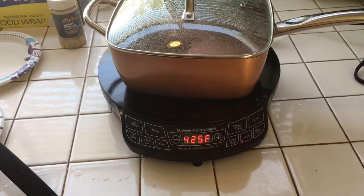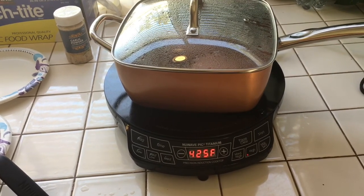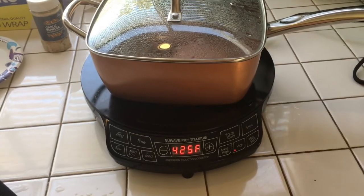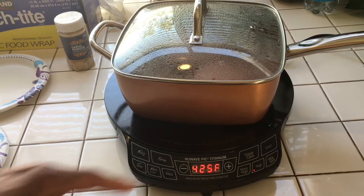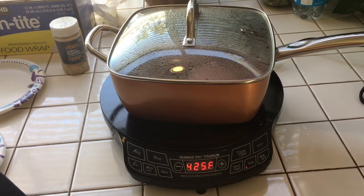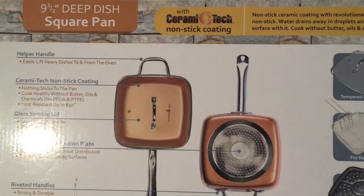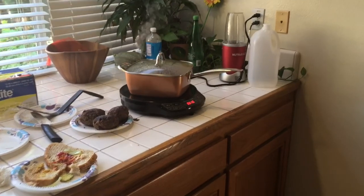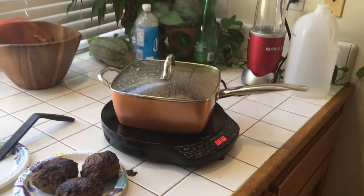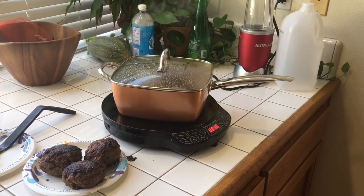So our burgers are on this copper pot from TV on top of the Nuvec PC Titanium. They sell it at Bed Bath & Beyond. This is what we're cooking our burgers on today — deep dish square. And once you put it on, you just leave it for eight minutes and your burgers are done.